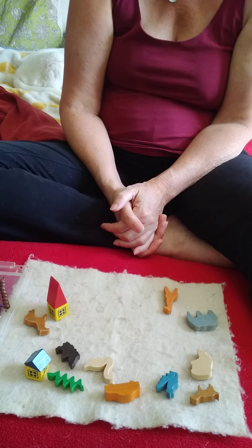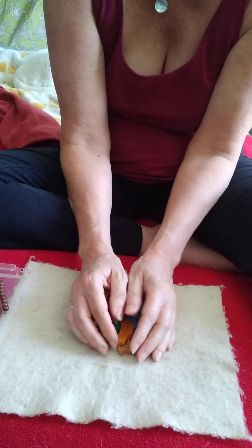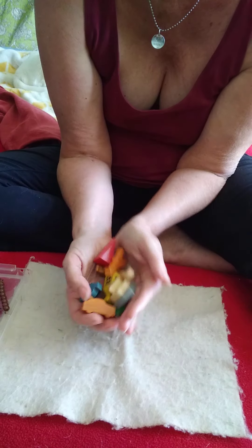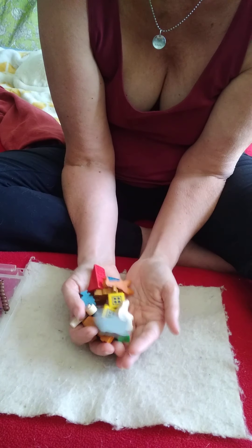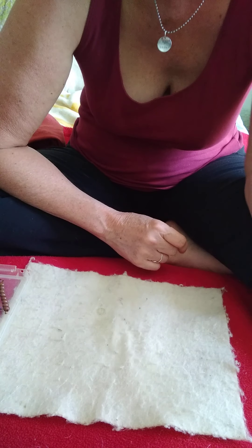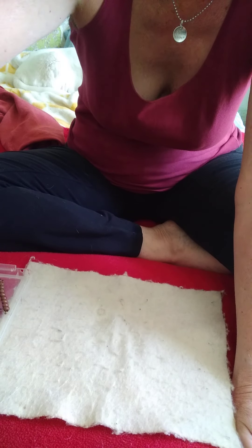We'll put everything back. Or maybe you get to play with these things for 20 minutes — we'll set the timer and you get to play with all these things before we put them back. You can be flexible about what works for you. Store game number three.